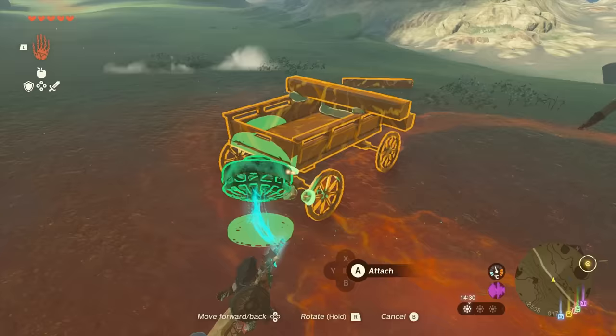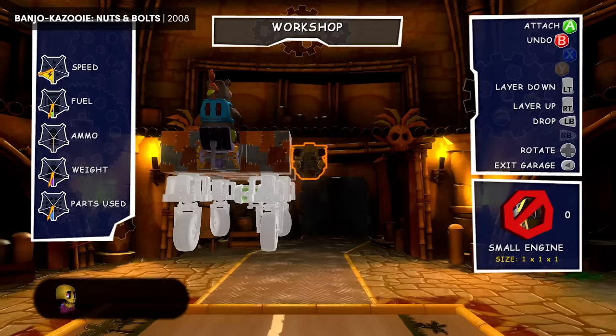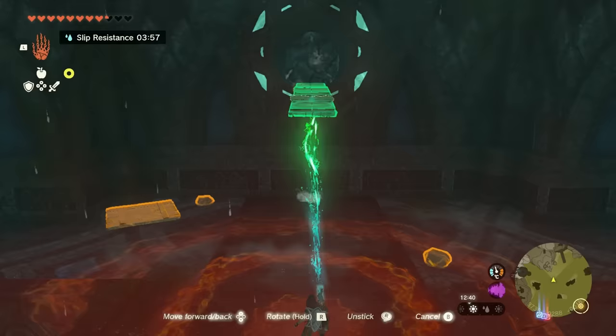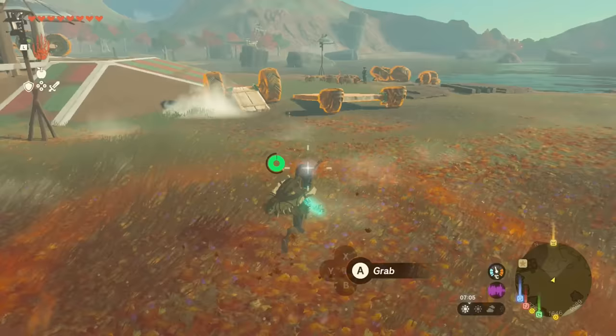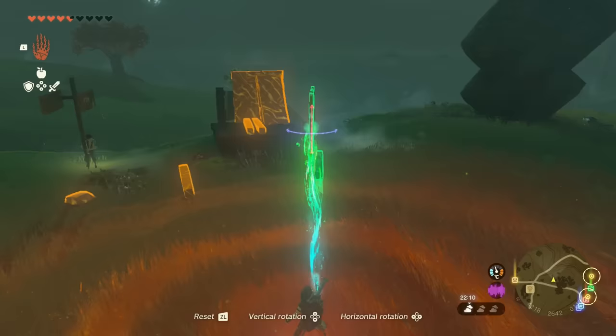It's also just very playful. Building takes place in the world, rather than a separate menu. Objects topple and crash into the floor as you move them about. And there are tactile controls, like wiggling the stick or Joy-Con to break your creation apart. If you enjoy using something, it's always easier to experiment and learn.